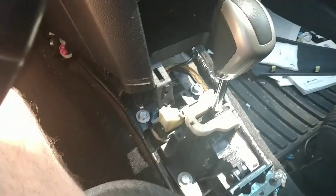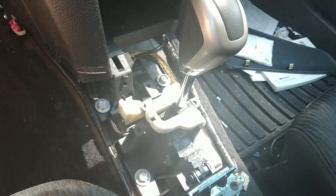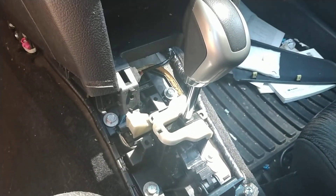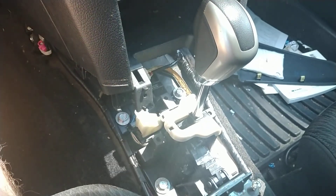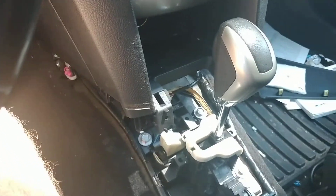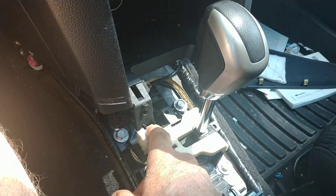Notice the fun thing — in my inexperience, I thought the range sensor might be in the shift assembly. It's not, so I got to put that all back together. But look at that: press the brake pedal and it makes that little thing get out of the way — the little emergency release situation.